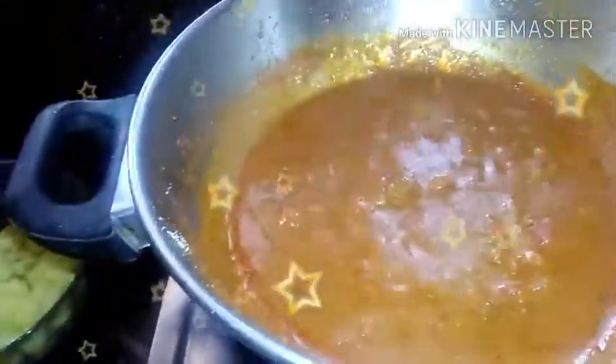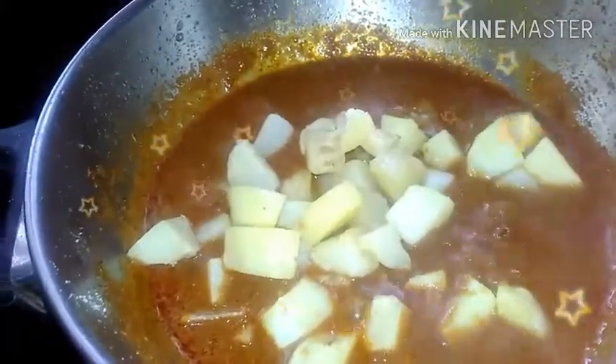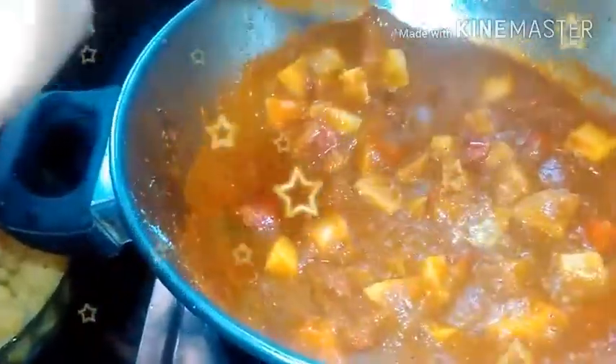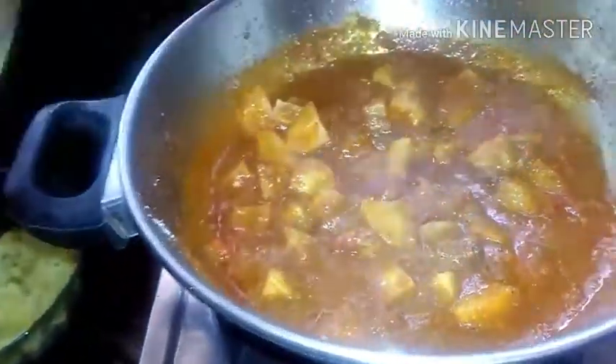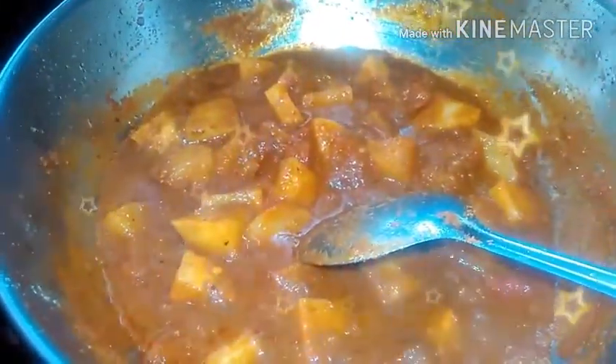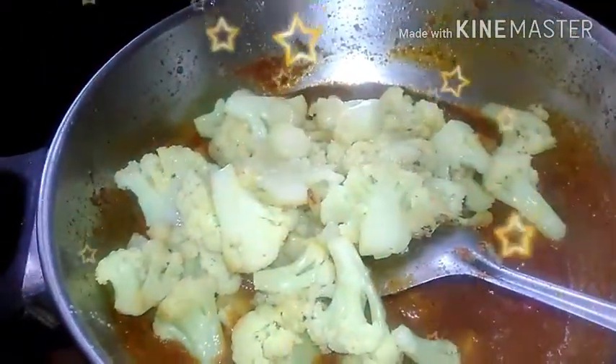We will put the vegetables in the pot. We will put the potatoes in the pot. Put the curry in the pan and put it in. We have to add the olive oil.